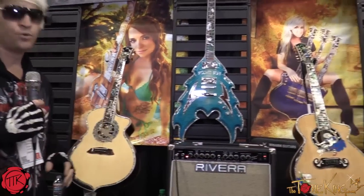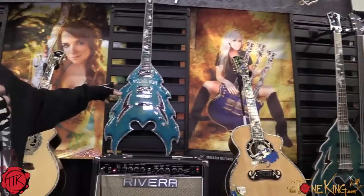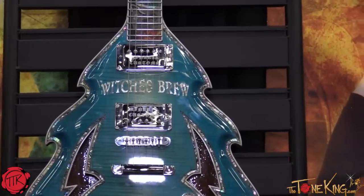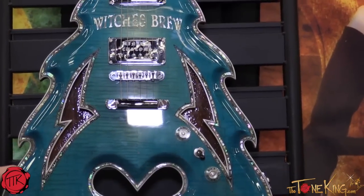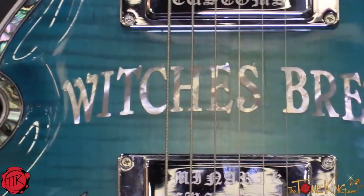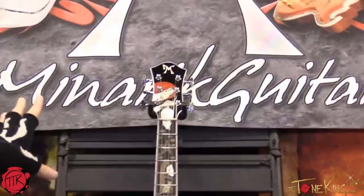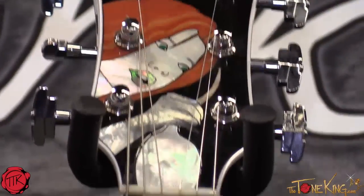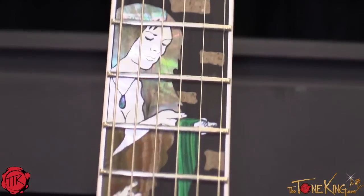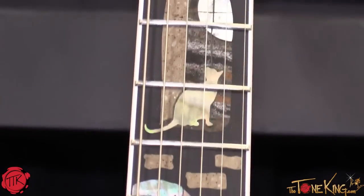Now I'm going to jump over to an electric before we get to the next acoustic. This is the Witch's Brew Firebolt — the first Firebolt we've done with an arch top and a hollow body. We did the German carve following the edge of it, and a spectacular ocean burst paint job. The Witch's Brew inlay features three witches — redhead, blonde, and brunette — going about their craft. It's a pictorial scene: a redhead dropping a rat into the cauldron from up above. The rat is actually part of the truss rod cover, flush and part of the inlay, incorporating it through the nut of the guitar.